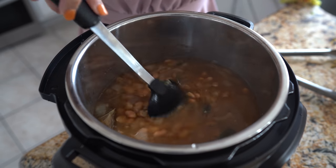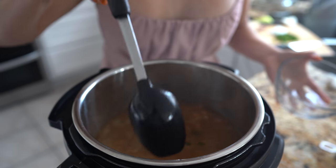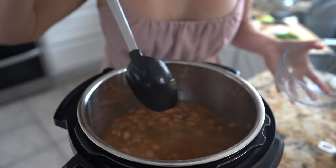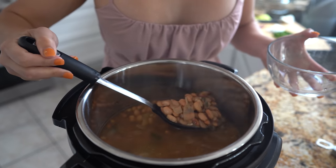I'm going to serve them the way my grandma used to serve it for us. If you're going to serve them just like that, you want to taste for salt and see if you need any. For me, adding the chicken bouillon is good enough — I don't need to add any extra salt. So now we're ready to serve.